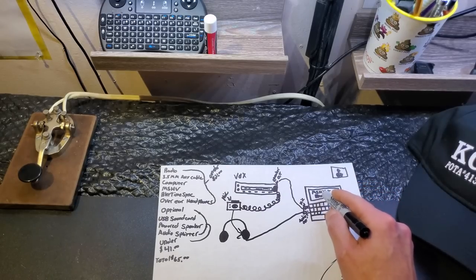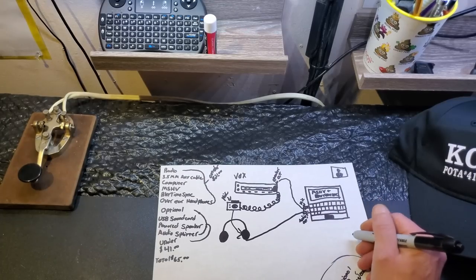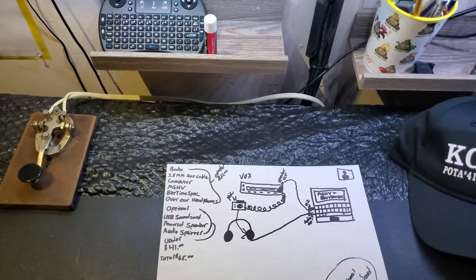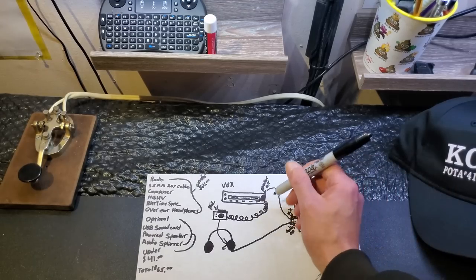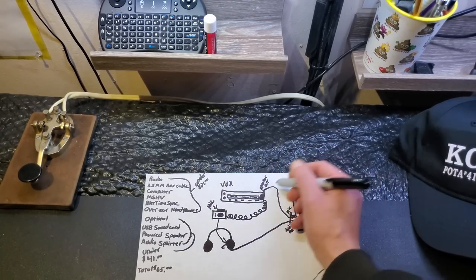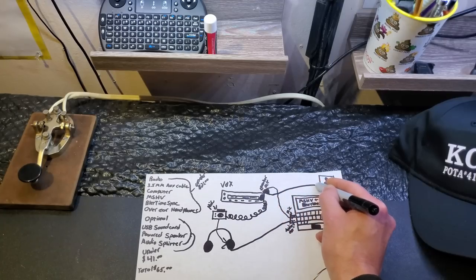What you'd end up doing is sending a signal through MSHV — a test signal. There's actually a feature, which I will show you when we go into MSHV, that allows you to send out test tones. That'll let you test whether your voice activation is working and if your sound card is set up properly. The way I did it, which costs a little bit more but works out a lot better in the long run, is I ended up getting an audio splitter between the radio and the computer, and ran the second line to an external speaker. That allows me to actually hear the audio coming out of the radio.